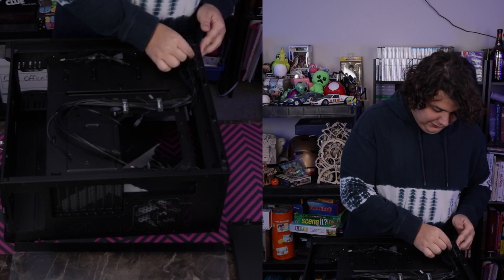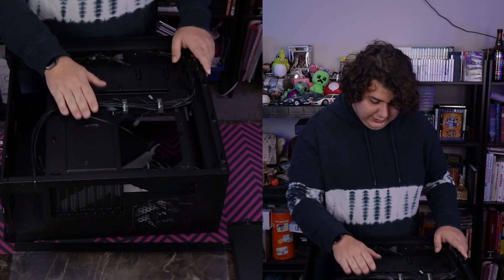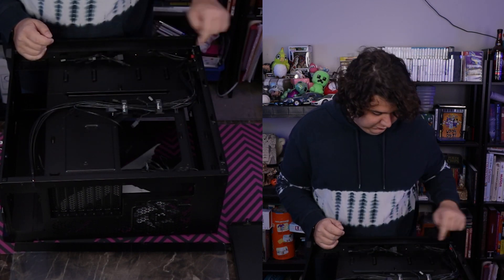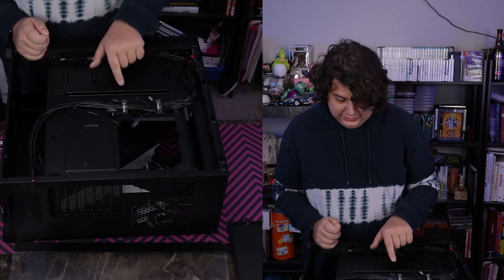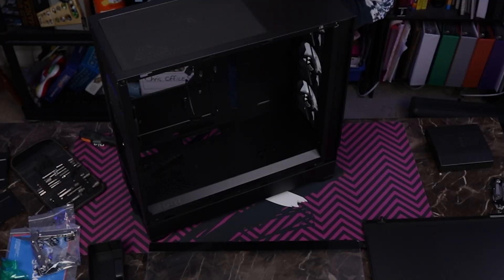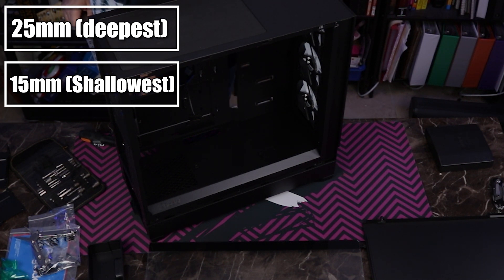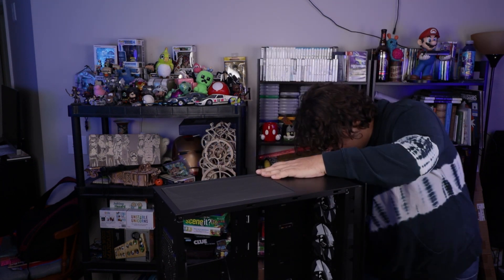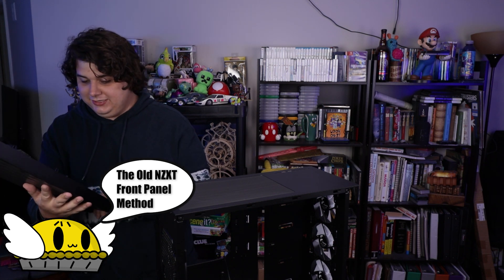Cable management wise, we've got our channels up here, and then a pretty spacious bottom along with more cable tie points along the actual body. This one is indented, which is great because more room between the back panel and the power supply the better. We've got about two and a half centimeters at its deepest point and about one and a half at its shallowest. That's not too bad for cable management. As for how to get the front panel off — you just kind of yank on it. That's an install method I haven't seen in a while either: push pins.